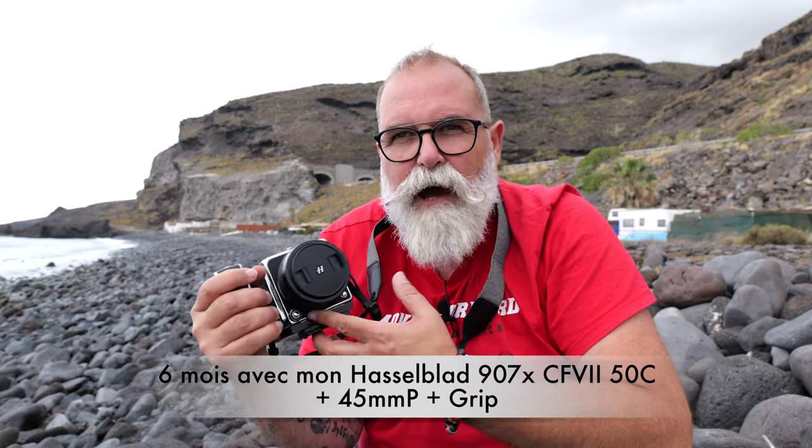Bonjour, Eric Gibault, ericgeo.com. Aujourd'hui je vais te parler, après presque 6 mois de propriété, de cet appareil : le Hasselblad 907X avec le dos numérique CFV250C. Je vais te donner mon opinion — j'avais déjà fait un test de cet appareil, je vais te mettre le lien ici, mais on me l'avait prêté quelques jours, tandis que là ça va faire pratiquement 6 mois. Je vais donc te donner mon avis sur l'utilisation, les points positifs, les négatifs, de la manière la plus sincère possible.